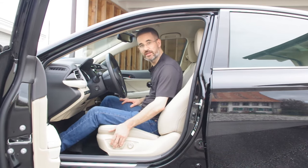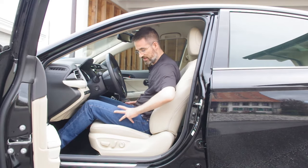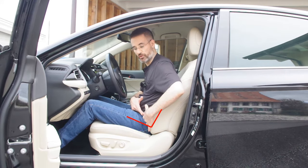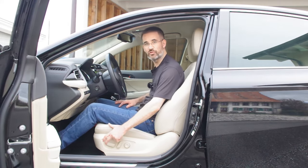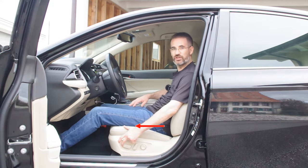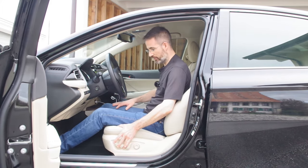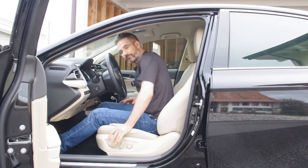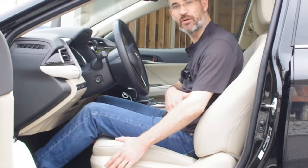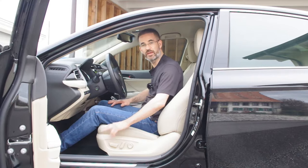Then you adjust the front-back position of the seat. There's a double effect here: the closer you are to the pedals, the more closed your hip joint becomes. On the other hand, if you're too far from the pedals, you'll slide forward in the seat trying to reach them. What you want is to have the pedals right under your toes without feeling your hip joint starting to close.